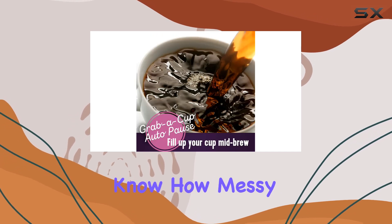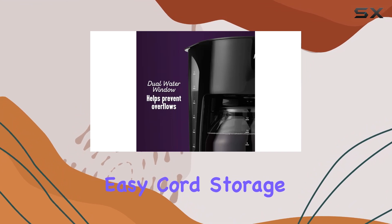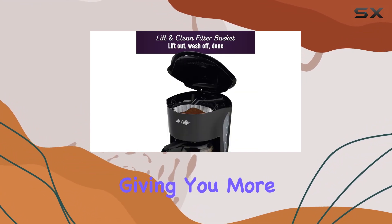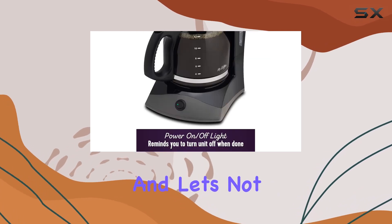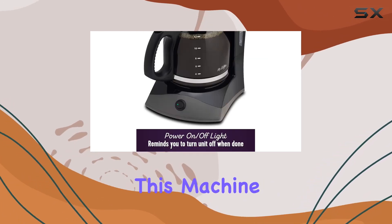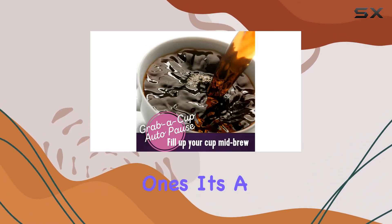Now let's address clutter. We all know how messy countertops can get, but fear not — the easy cord storage of this Mr. Coffee maker keeps things tidy and organized, giving you more space to focus on what really matters: enjoying your coffee.